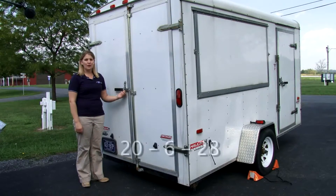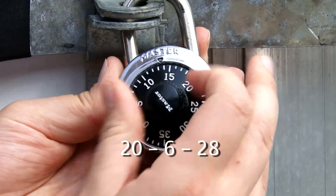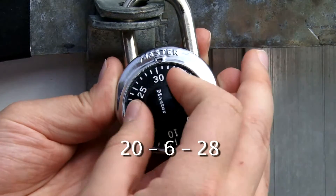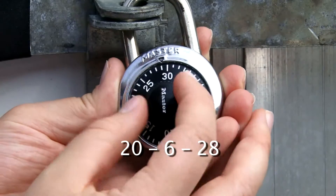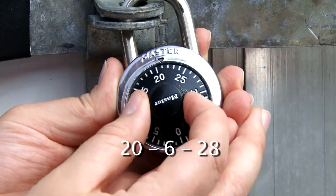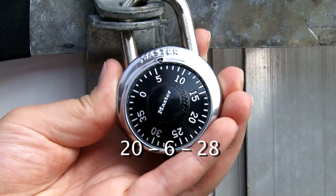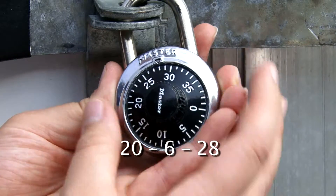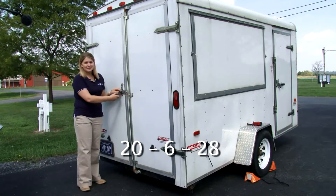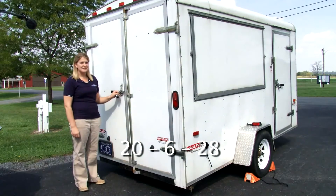The combination is 20, 6, 28. First, clear the lock by going three times to the right to zero. Keep going to reach 20, go back past one more time to 6, and then to 28. Pretty standard lock. Again, remember the lock combination is 20, 6, 28.